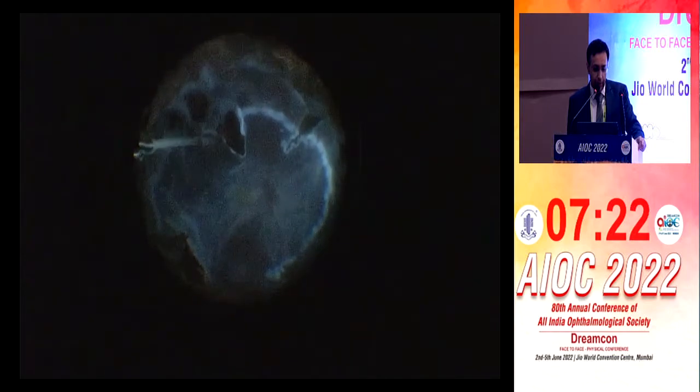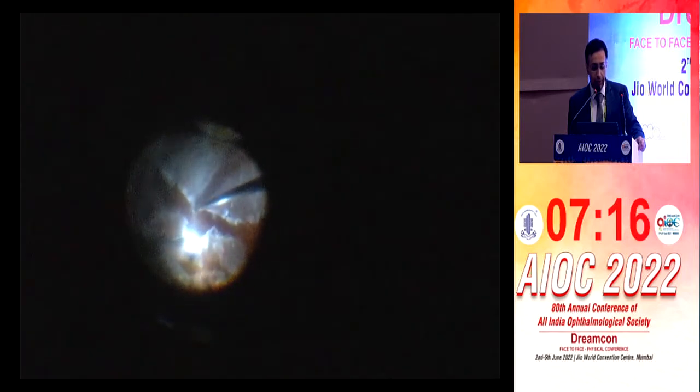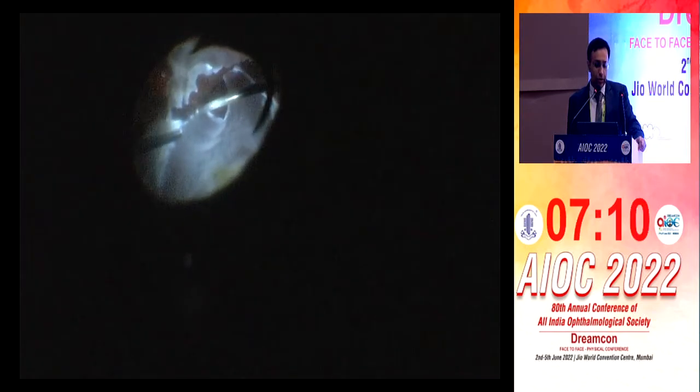He's now cauterizing the edges, which is good so that bleeders don't happen from the retinal vessels. Any area which is anterior, it's important to excise it completely. Because if you leave it, it goes and attaches to the ciliary body, and then there's always some hypotony in these eyes.